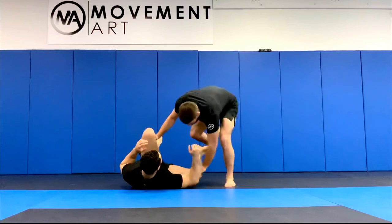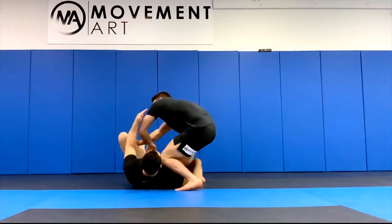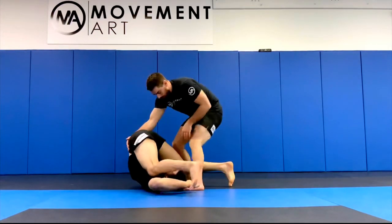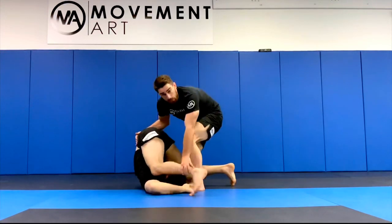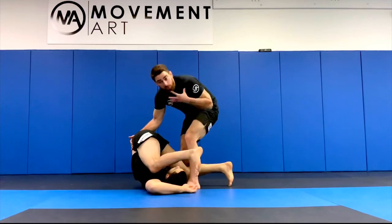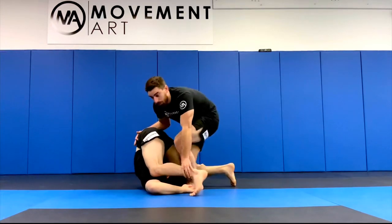We call this one the blade bolo. I'm putting all the weight here on this side, extending this one away, opening up that space to the far side. At the same time I'm pulling his hip up. Another detail: I like to pinch my knee to the inside on the near side knee — I pinch this one down. This is gonna stop him from shooting his hips up or attacking my legs and slowing me down in this position.